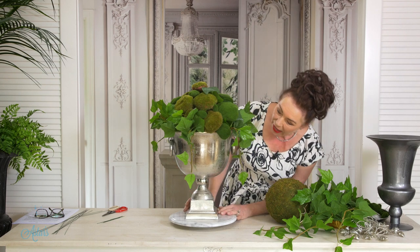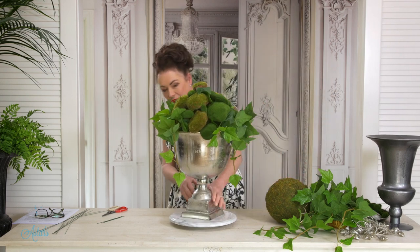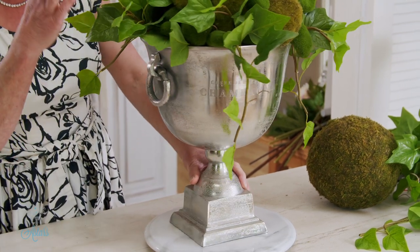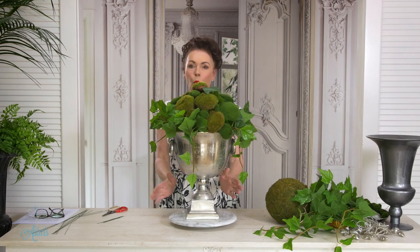What I've done here is I've got a vintage — well, it's not actually vintage, it looks like it's vintage — silver champagne cooler or champagne bucket, and it's just the right size for what I wanted to do. I've got some ivy and I've got some moss balls, which I'll tell you all about.